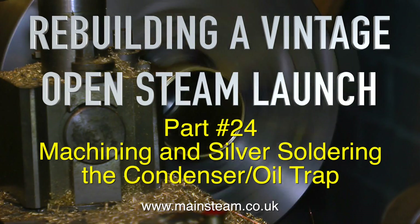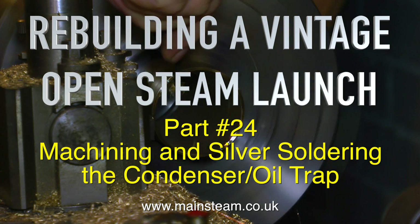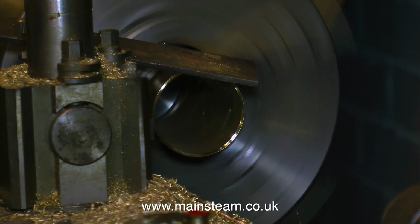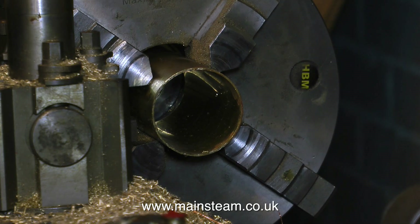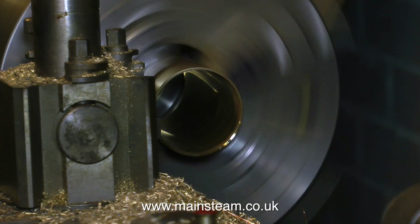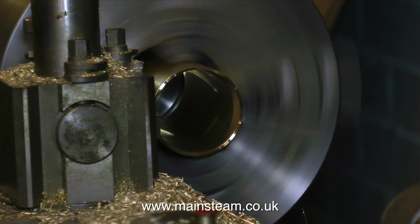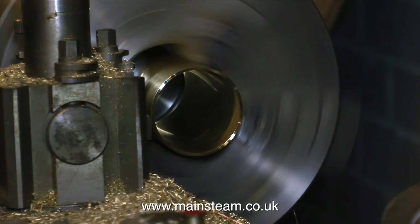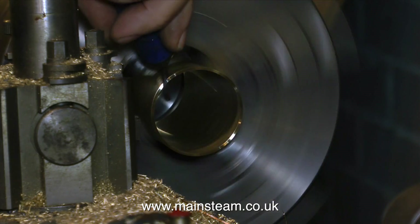Rebuilding a vintage open steam launch, part 24: machining and silver soldering the condenser oil trap. This is going to be split into two parts, otherwise it will be far too long. Some people say that the videos are quite short, but when I look at the statistics of the channel I generally get about 50% of the viewing time being active, so they're about the right length. And don't forget it takes quite a long time to film, edit, and voice over these videos — and best of all, they're free.